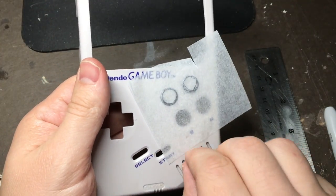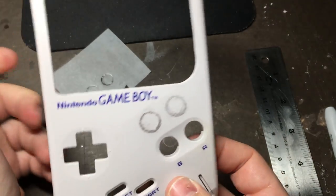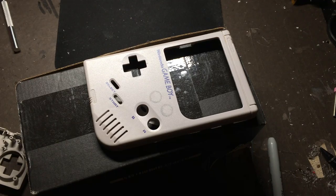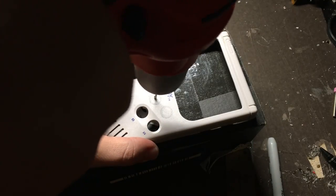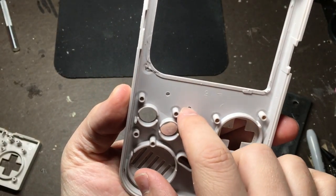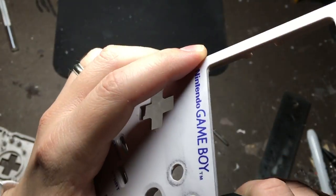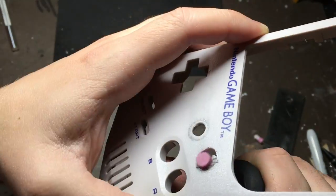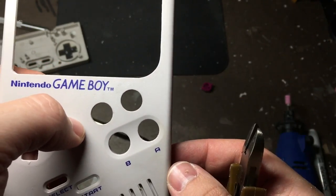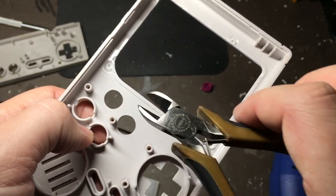Once you're done with that, just peel it off — now you can use these as templates while you're drilling your button holes. First we're going to make a couple of pilot holes. I highly recommend starting from the back; that way if you slip off a little bit, you're not going to scratch up the front. Hopefully at this point you've got some pretty good looking X and Y button holes cut. You'll notice on the other side there's a screw post — we're going to need to remove that so that we'll have room for our button pads.